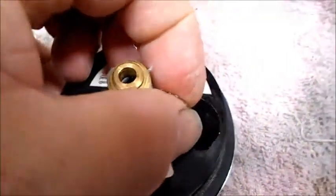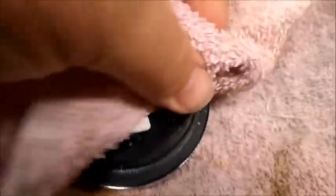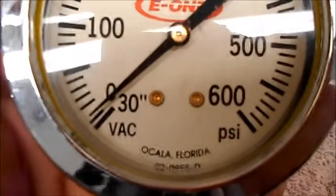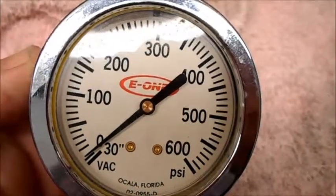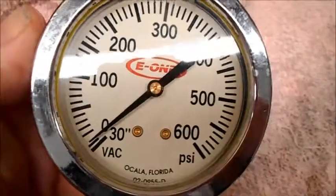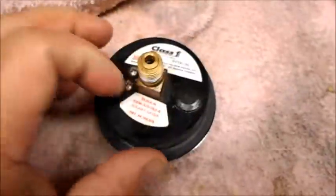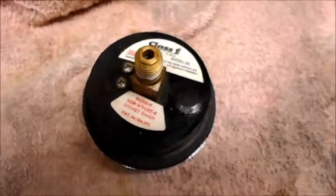Just pull it up, pop the cap off — that lets it out. Put the cap back on, clean that mess up, and check your gauge. The gauge is good, no problem. No need to buy a new gauge. Now when you're running your pump, everybody's happy — they're getting the right amount of pressure that it should be, and that's it.